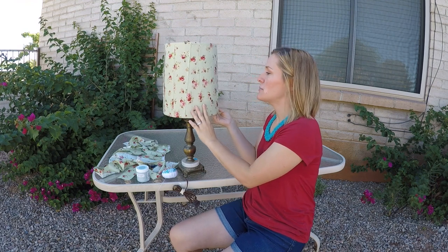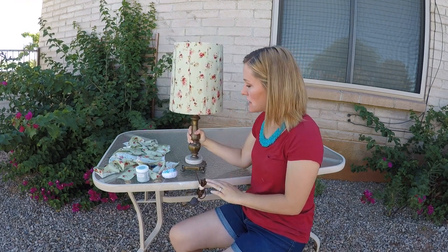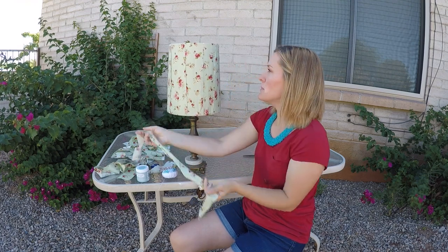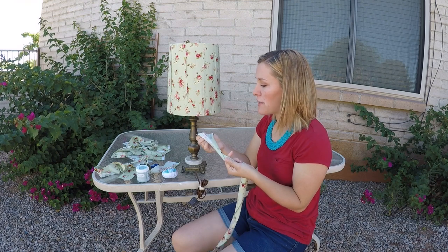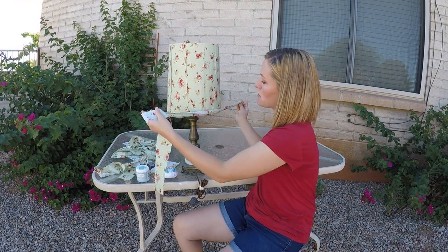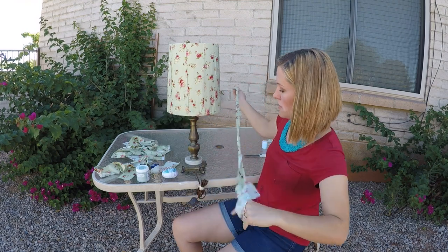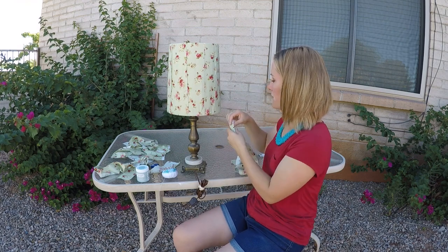I have finished covering the lampshade all the way around. When I was looking at it, I thought it was still kind of missing something around the edges — the top and the bottom. So I was looking at my extra fabric and I thought if I twisted it and then wrapped it around the bottom it would be a nice finished edge for the piece. So that's what I'm gonna do now.